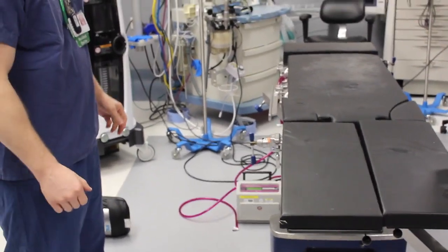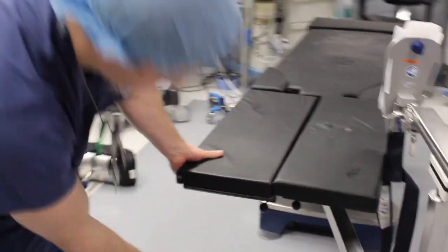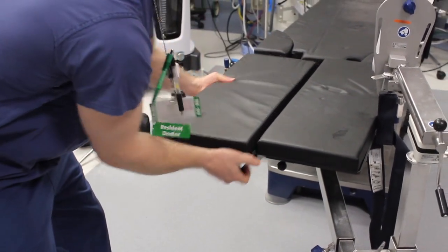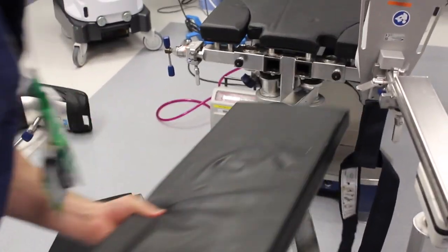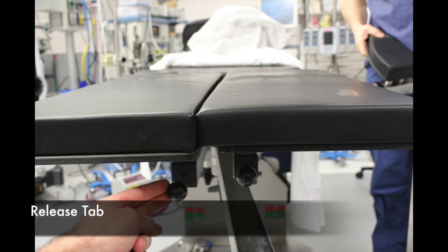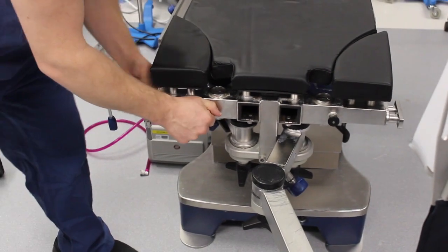The leg components will be removed once the patient has been appropriately positioned. This can be done by pulling the release tab locking mechanism as seen in the video here. The side pieces can be removed in a similar mechanism.